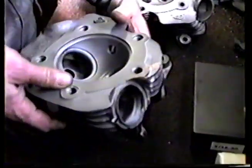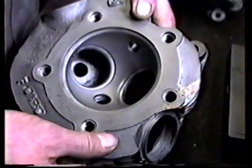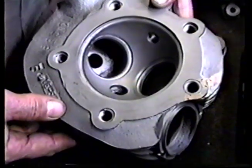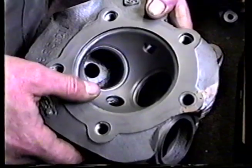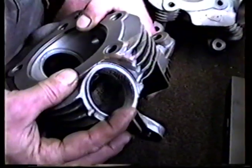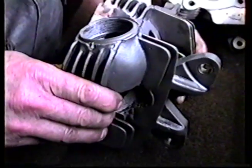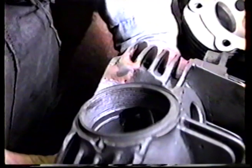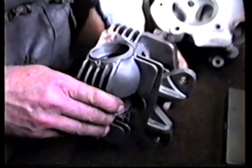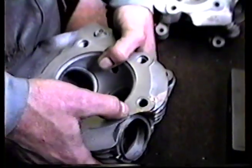Starting with this particular one — this is a bone stock head. What we've done with helicoils, which are kind of a Mickey Mouse way to go about fixing these heads — the corner was completely busted off. Fortunately the guy saved it and we put the corner back on. Part of it's weld and part of it's cast iron. After we put that chunk back on, then we put an insert in it.